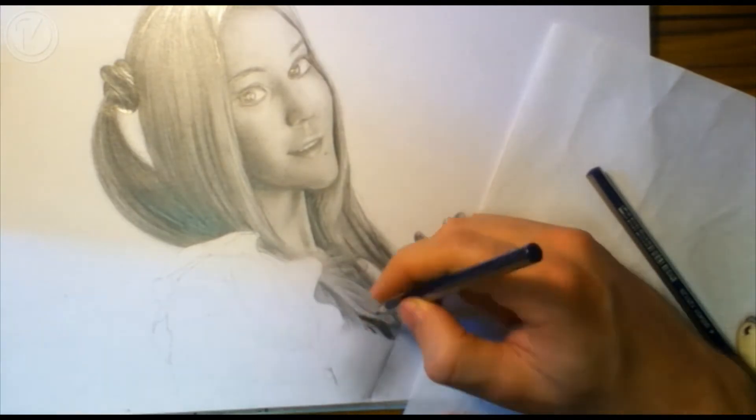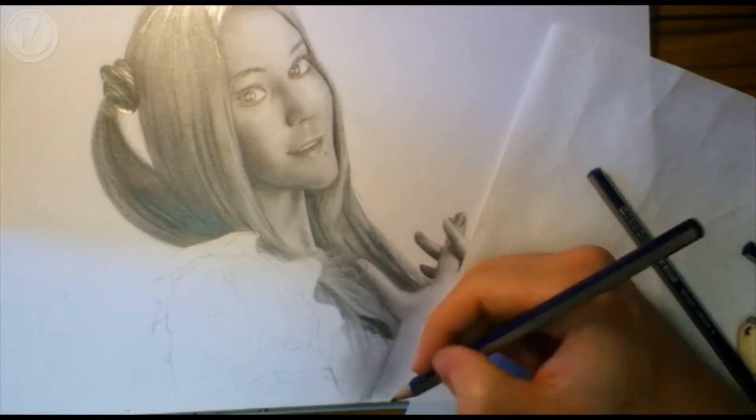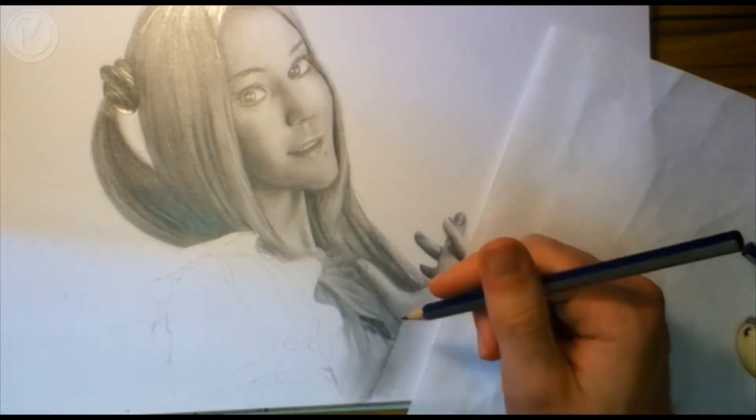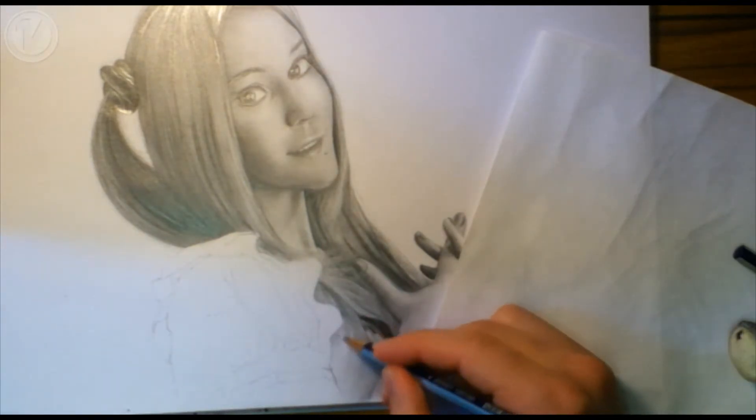First of all, look at the reference image again. Try to study the different folds and creases, and then draw just the outlines of these on your paper. These lines are just guidelines to help you work out the positions of these folds later.